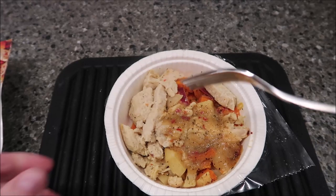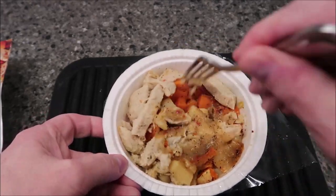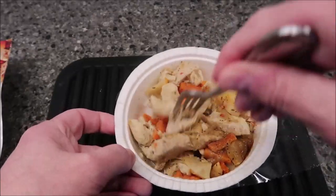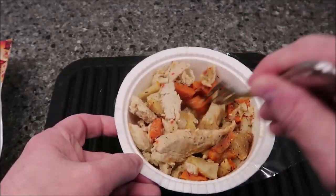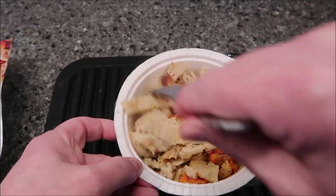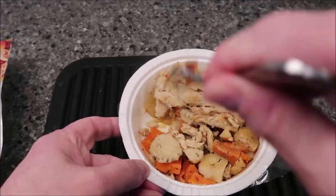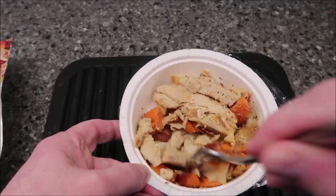Okay, here it is out of the microwave. You can see it's pretty full of sweet potatoes and chicken — there's tons of chicken in here. The sauce is all in one spot, which is kind of disappointing. I have to really stir it up to make sure everything is covered. I wish they'd spread it a little more evenly, but that's okay.